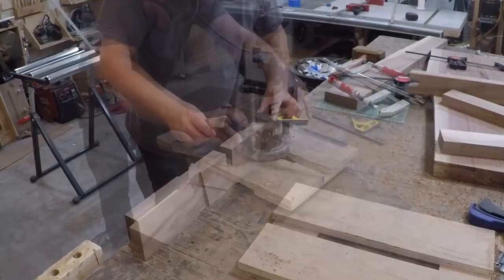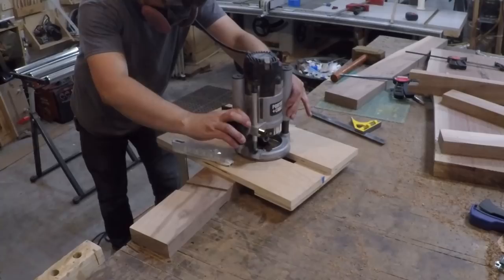To transfer the location of the dado on the other side I used my marking knife and a straight edge and just marked a line around the piece. Then I reset my jig and cut the other side out.